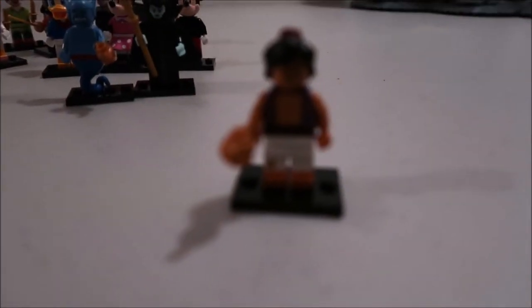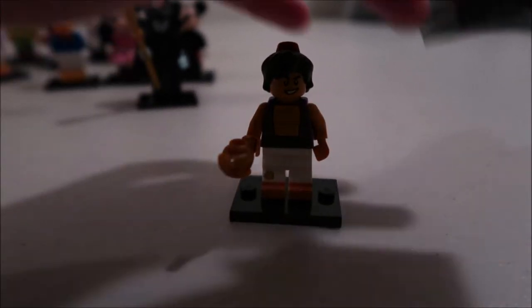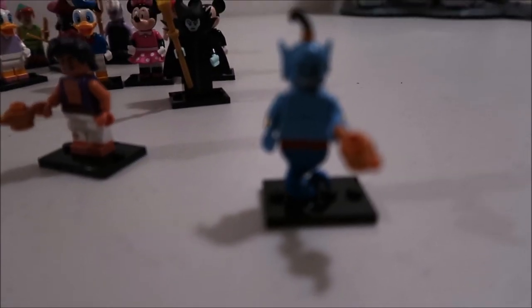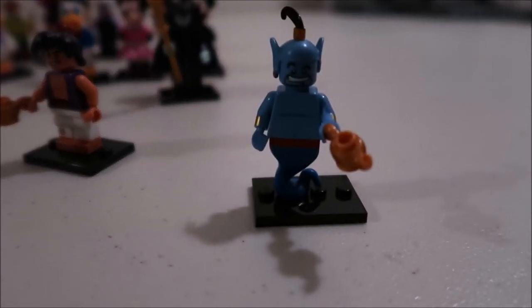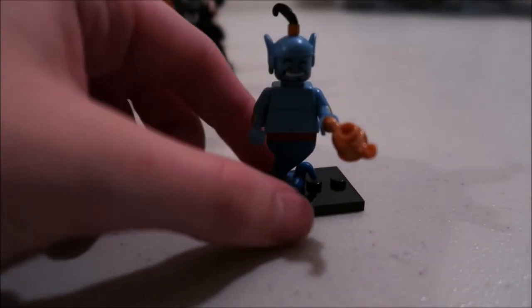Aladdin and his friend the Genie. The way the Genie's ears come on — they're slightly different, they're like a slightly lighter blue, so they look a little funky because they're giving them like almost like a hat look.